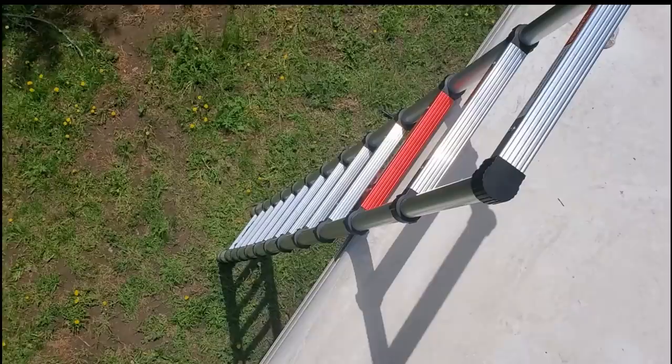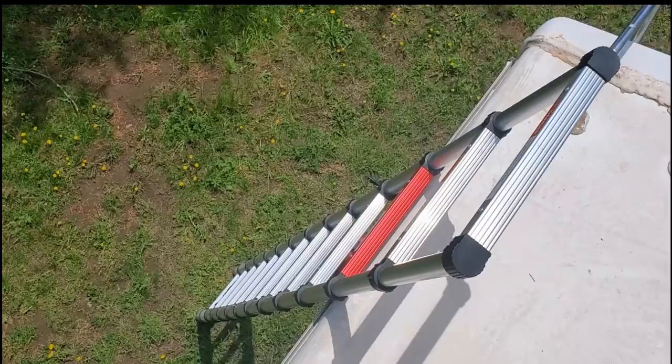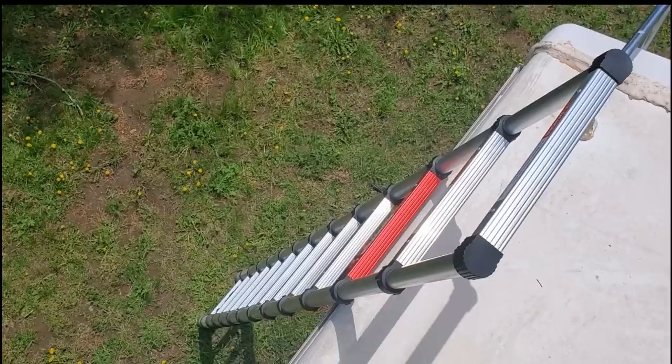You guys may recognize that this is the collapsible ladder that I did a review on. I did not tell the name of the ladder — the company and I had a disagreement. I agreed to do a review, but once I did the review they wanted me to do a commercial. So I was going to send it back to them, but to make things easier I just went ahead and purchased it. I gave them full price for it — a lot easier than boxing it up and sending it back to the manufacturer. I did keep it but I did pay for it.